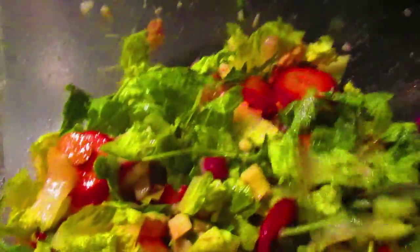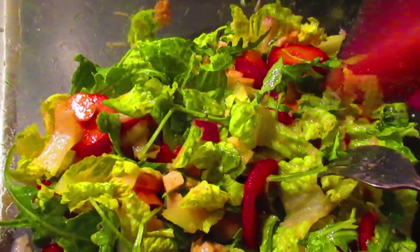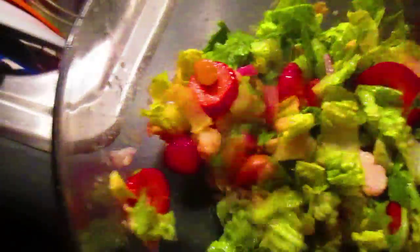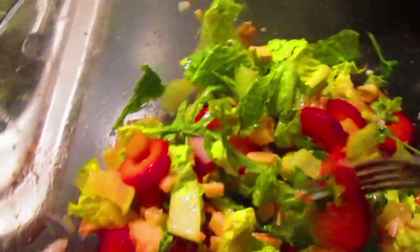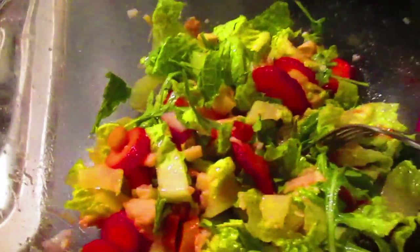This is absolutely delicious. You could use feta cheese in there. So this is a summertime colorful salad. Arugula and romaine go good together. I love using strawberries in my salad — so try that, you'll be glad you did.